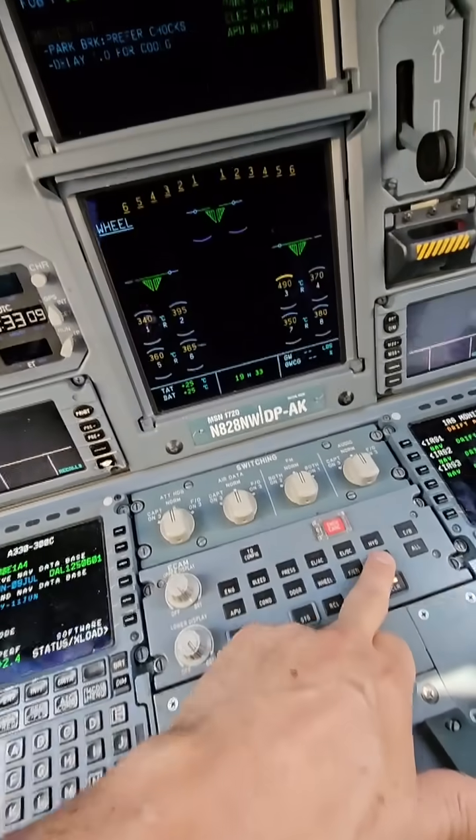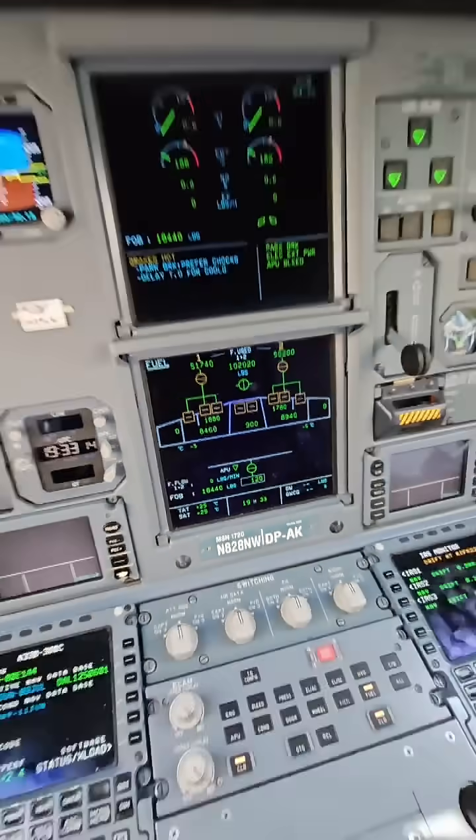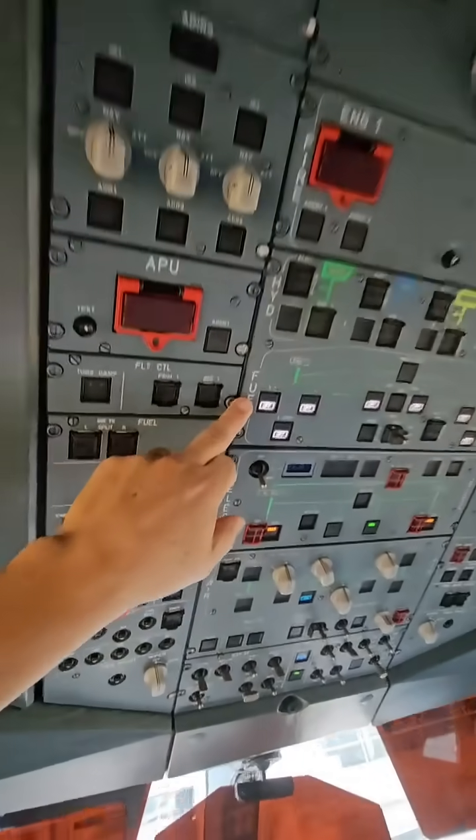I can get to this page by pushing the fuel page. I can see where my fuel is and control the fuel. I can see where the fuel is here, but I can also go to the fuel on the overhead panel.